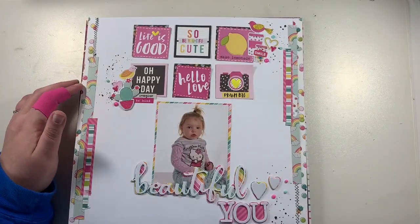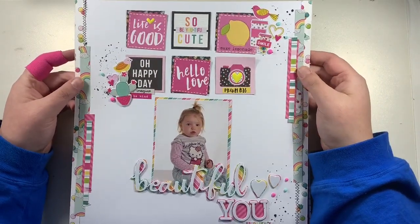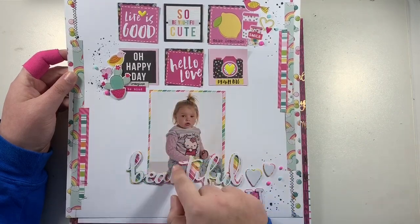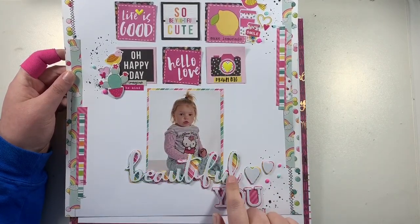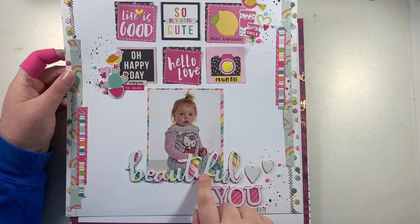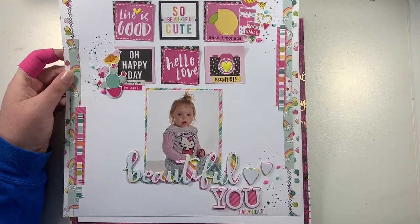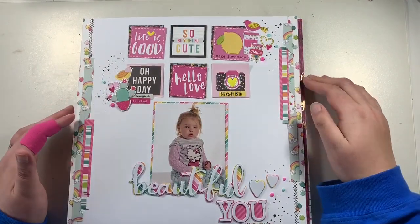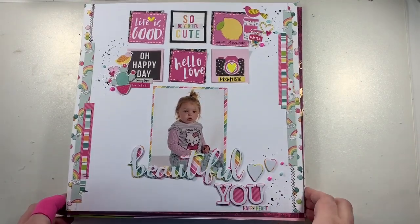This one is another Simple Stories Oh Happy Day layout. I had a very small scrap of rainbow paper left; behind the photo it made a perfect mat. I used the extra scrap to back a white-on-white element so it would pop, then fussy cut around it. The same technique applied to the word 'you' — backing it so it pops against the white. It's almost like a grid layout with small squares. I finished it off with black ink splatters and Nuvo drops.